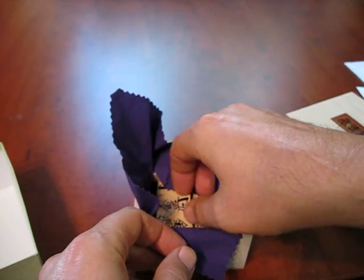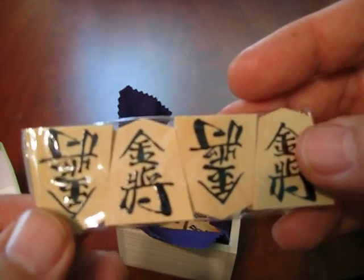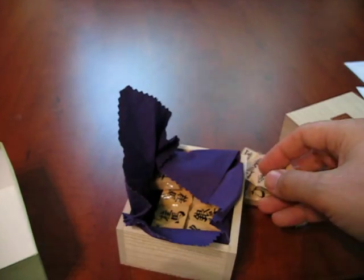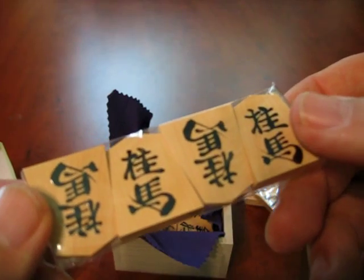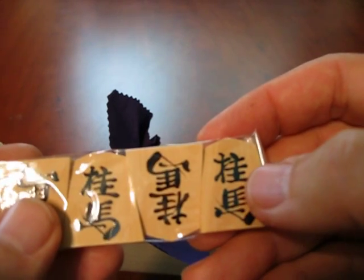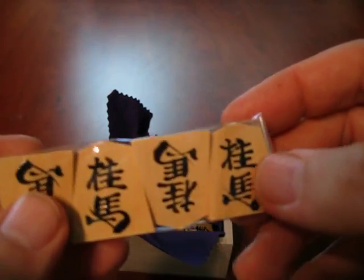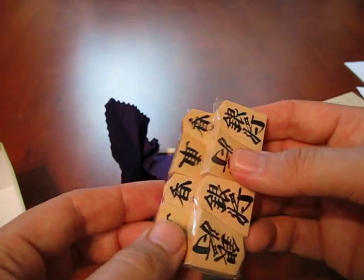There's the gold general. That one does not promote, as you know. I suppose you know about shogi if you're actually looking at something as esoteric as handmade shogi pieces. There's the knight. You can see that they're actually hand done — the ink is thick, it's actually a little bit raised. I don't know if you can see the highlights on it as I turn this piece, but this is a very serious art product.